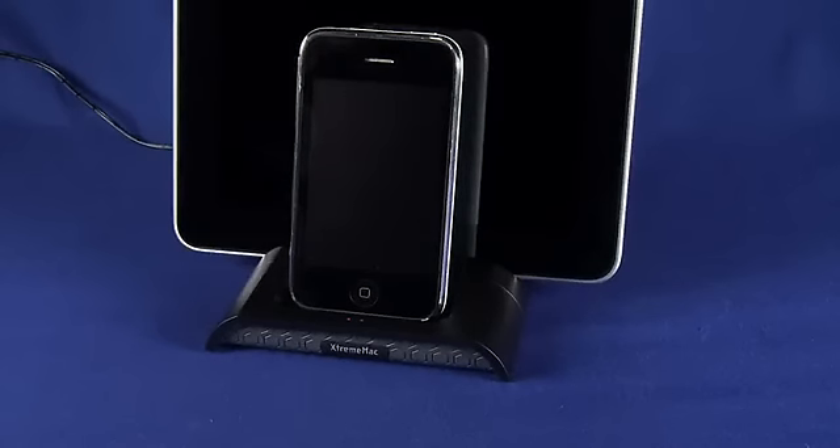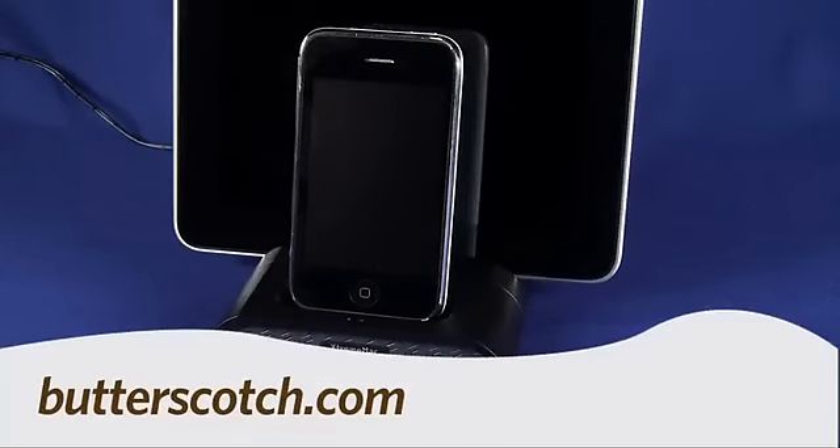So that's a quick look at the XtremeMac InCharge Duo for iPad. For GadgetTV, I'm Andrew Moore Crispin. For more sweet stuff, visit Butterscotch.com.